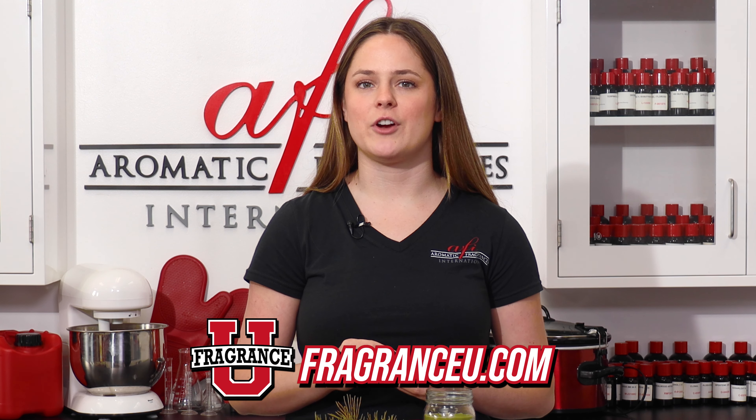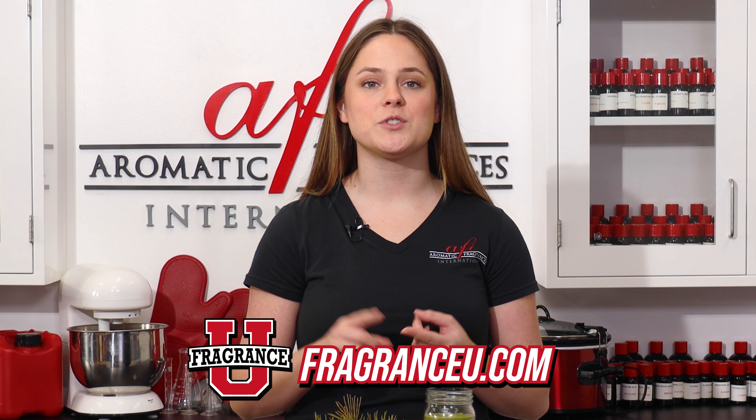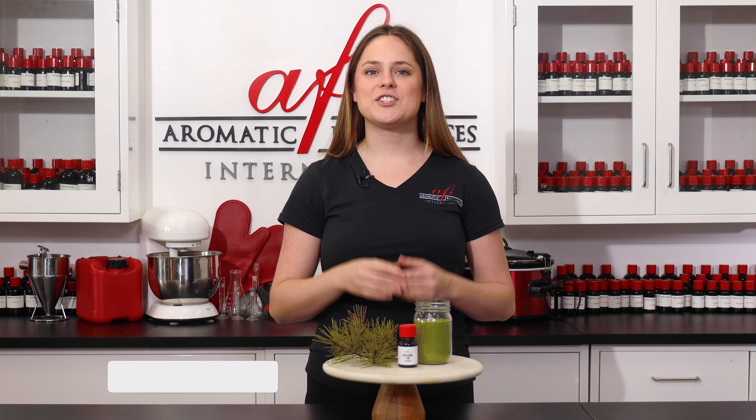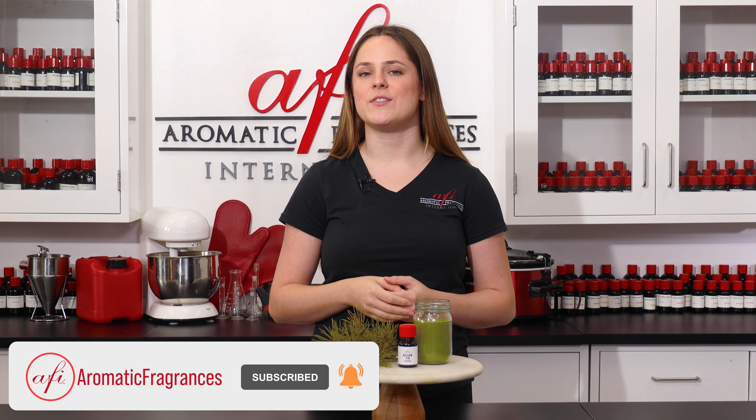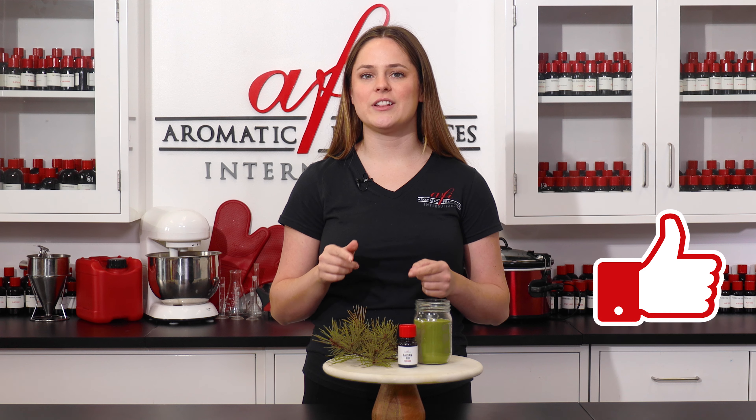If you'd like more candle making ideas or tutorials on using our fragrances for all kinds of projects, head over to our channel for hours of content. If you still can't get enough, create a free Fragrance University account at FragranceU.com for courses on candles, soaps, perfumes, and more. Thanks so much for being a dedicated member of the Fragrance Fam — we hope to catch you guys in the next video, and until then, consider leaving a like on this video to help support what we do. Bye for now.